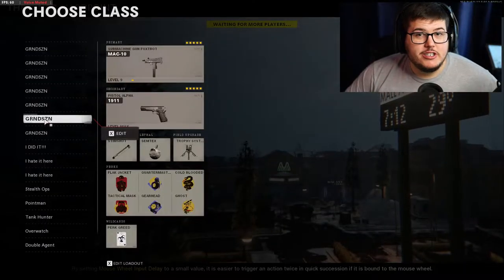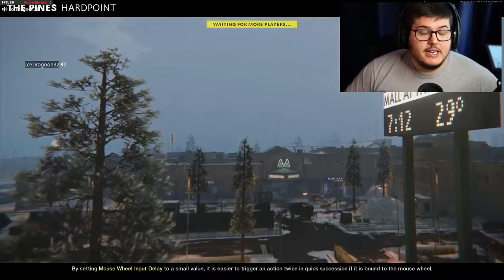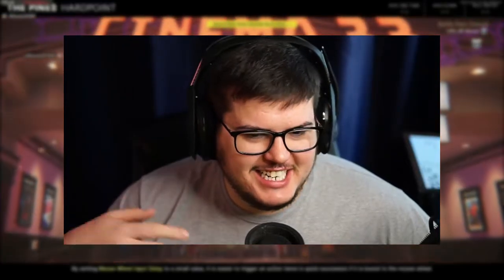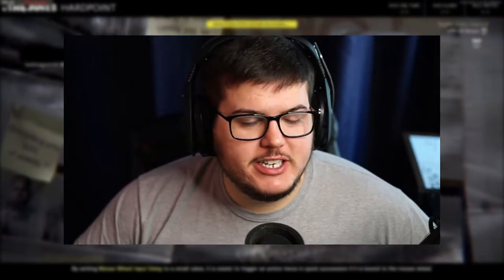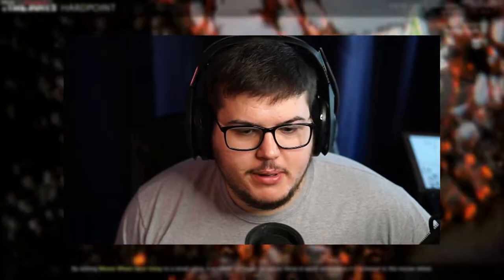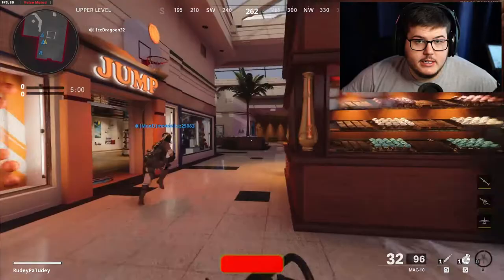I didn't make any progress on the MAC-10 since yesterday's video. Yesterday we streamed and just played Search and Destroy the whole time — man, I am having so much fun. I know I said this yesterday, but I'm actually having so much fun playing Search and Destroy again. We played that basically all of Modern Warfare. I like to play league play, and when league play is not an option, public match Search and Destroy is like the next best thing.